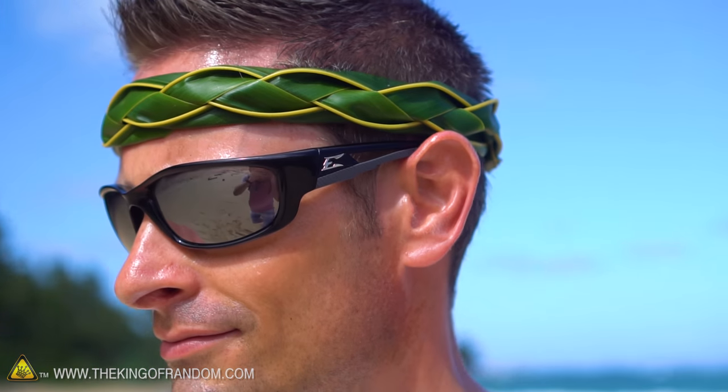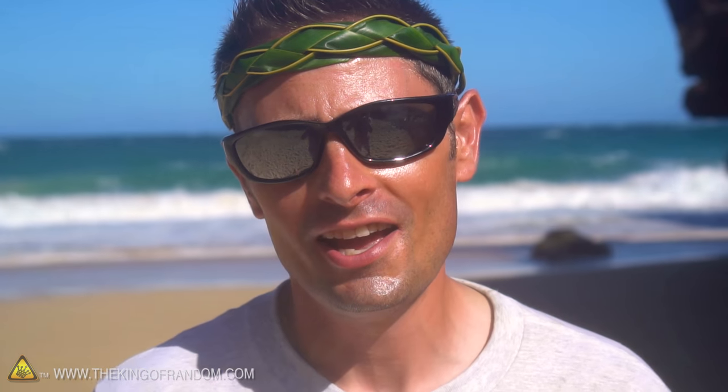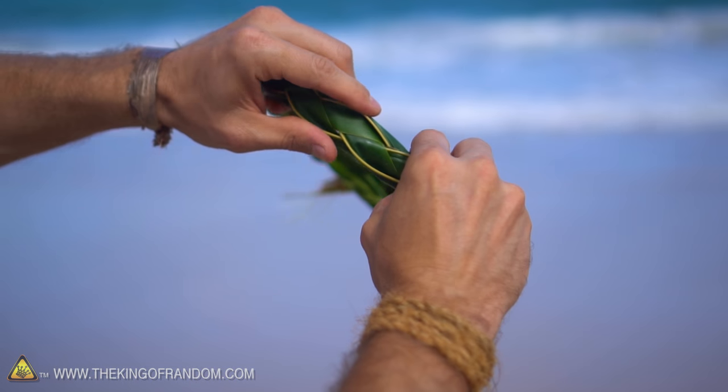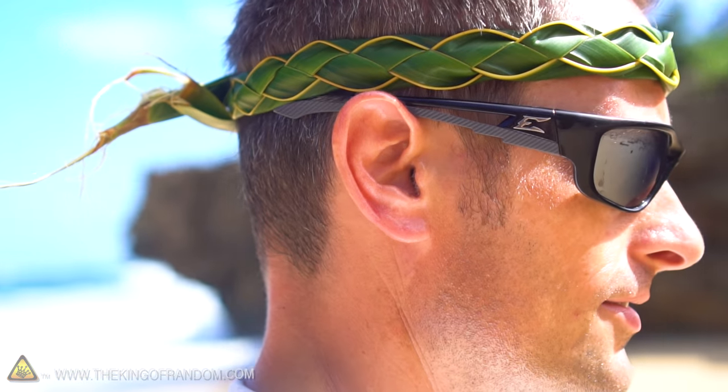Now these headbands don't really serve any practical purpose, but they're cool to make for the kids and cool to wear. If you're going to be stranded on an island, you've got to have something to do — it's a really fun thing to make. They're really easy, and if you don't have any palm leaves, go down to the store and get some long poster board you can cut into strips; I'm sure it would fold together in a very similar way. You can make yourself a little paper Hawaiian headband!